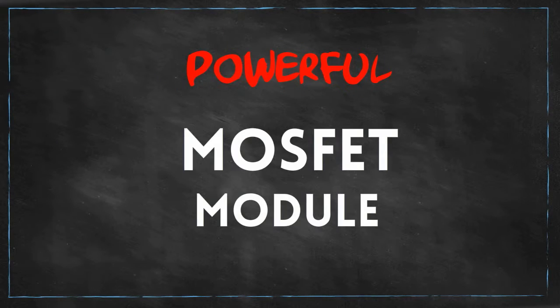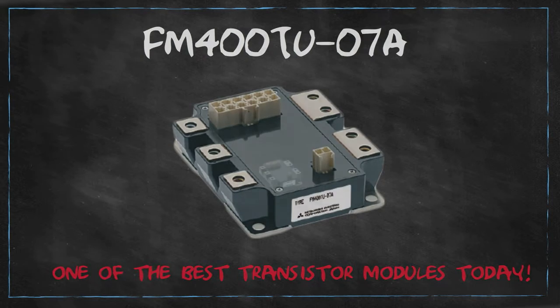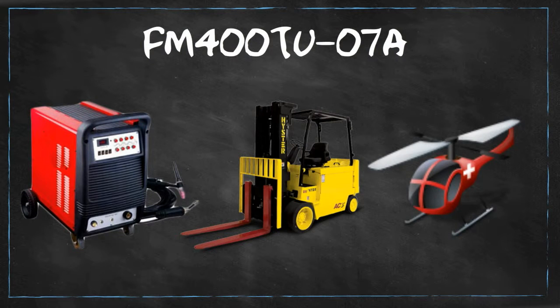In a powerful MOSFET module, FM400TU07A is undoubtedly one of the best transistor modules today. FM400TU07A is a definite must-have when you're operating industrial machines such as welding machines, forklifts, and even helicopters. You'll never regret owning one.